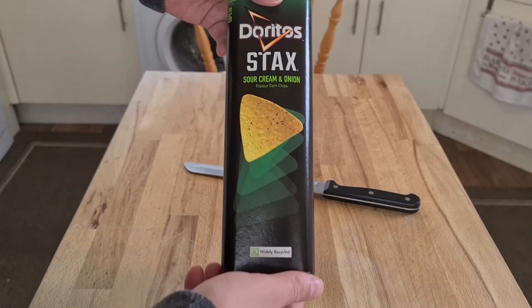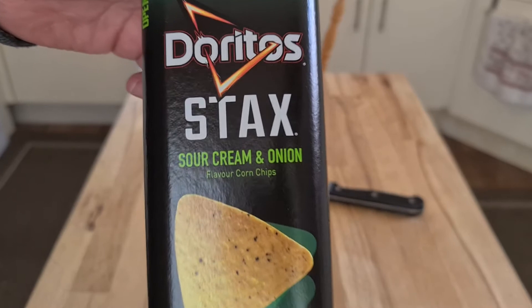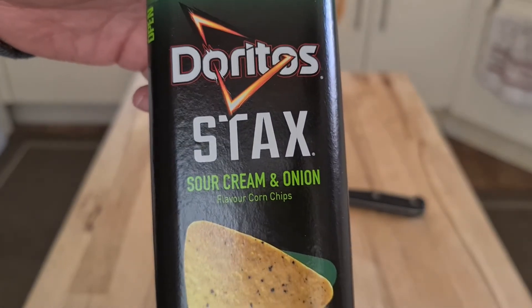This is the sour cream and onion flavor. That's what the thing looks like.